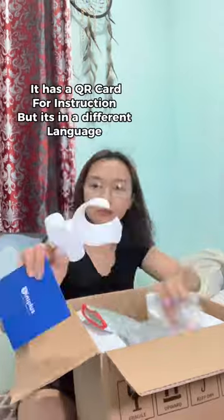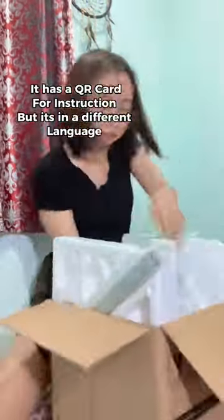Here's what's inside the box. It has a QR card for instruction, but it's in a different language.